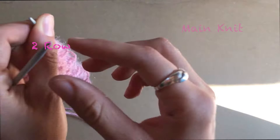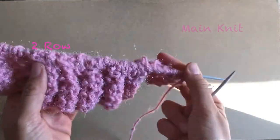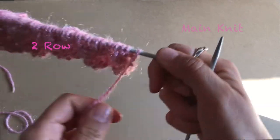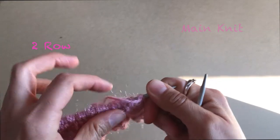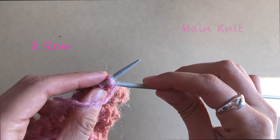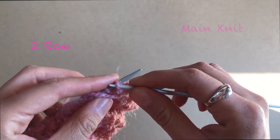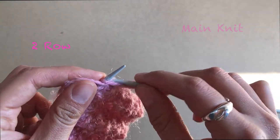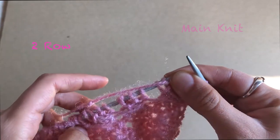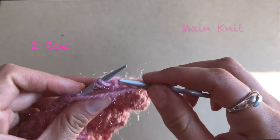The second row — this knit is not reversible, so it has just one side. You are going to do everything in purl — everything, everything in purl. But you have to be very careful with this little trick on the last two stitches.